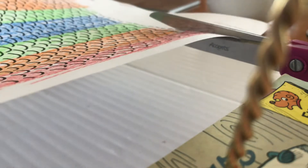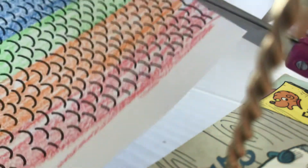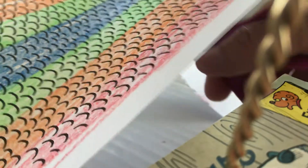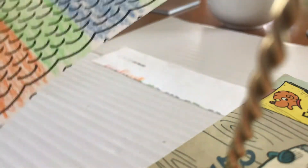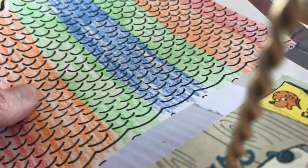Again, we're going to cut — you do not need to worry about the squiggly line, just cut straight across. That's fine. Then again, cut on one side only.